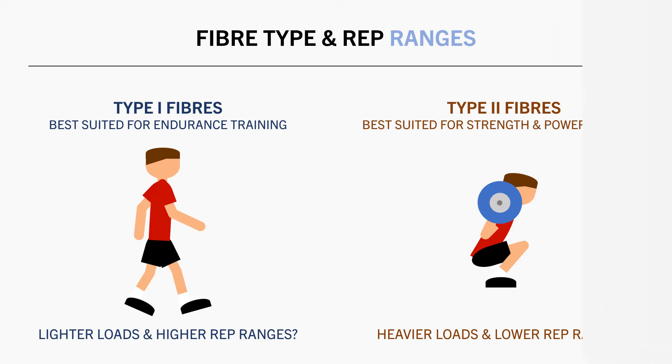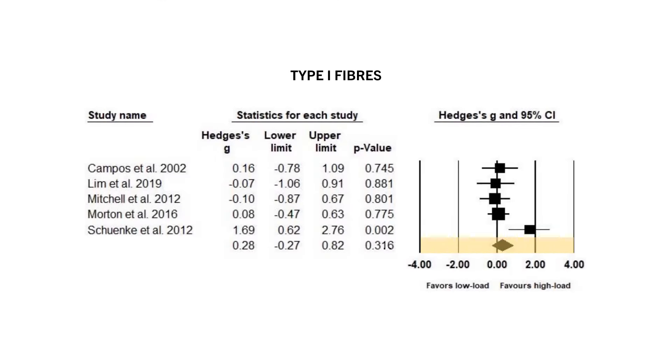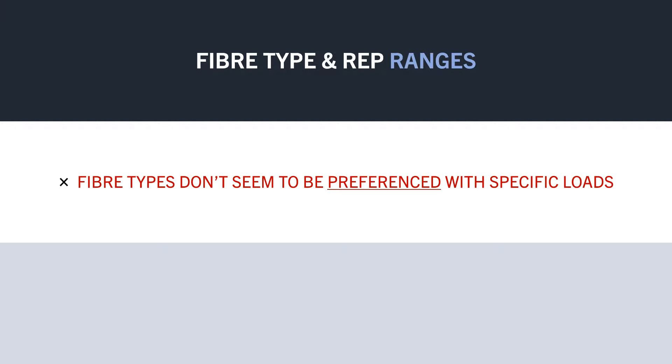Well, the best evidence we have on this topic is a meta-analysis which analysed the entire body of research comparing heavier versus lighter loads and their effects on fibre hypertrophy. And as we can see in this forest plot, there was no significant difference in muscle growth of type 1 fibres with either light or heavy loads, and the same results were found for type 2 fibres which saw no significant difference when trained with light versus heavy loads either. However, the researchers did mention that because there was large variation between studies and there wasn't a very large body of evidence, we probably need more research on this topic before we can conclusively dismiss this idea. So from what we know so far, it seems that training with either lower or higher rep ranges doesn't really seem to preferentially grow either fibre type.